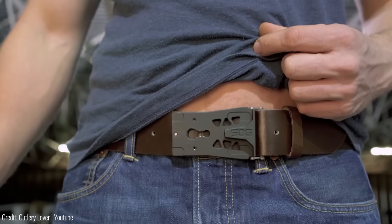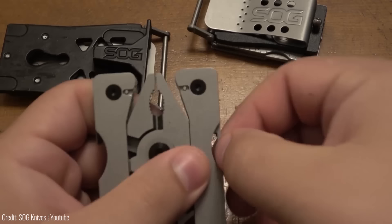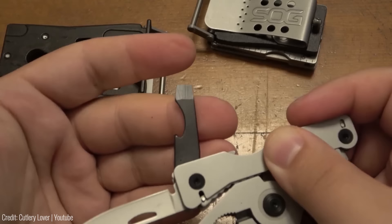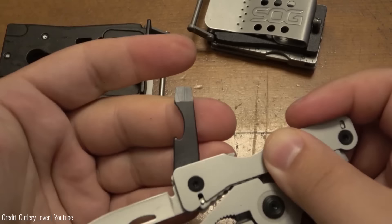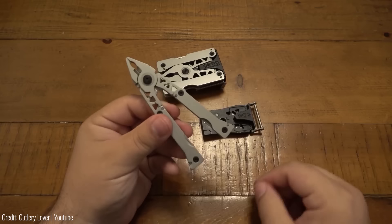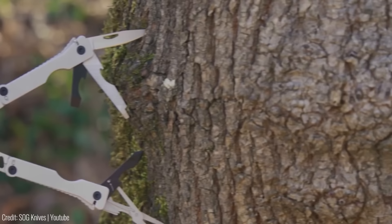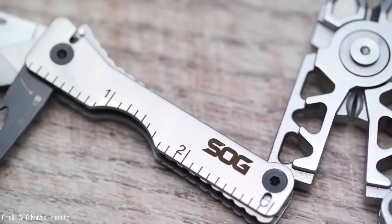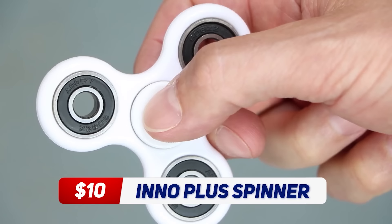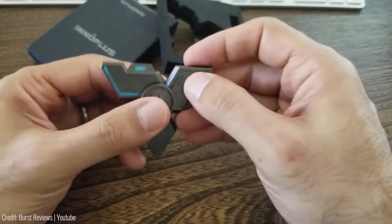If you're tired of carrying a bulky multi-tool in your pocket, look no further than the SOG Sync 2. This innovative multi-tool is compact and versatile — you can wear it on your belt or clip it onto your backpack. It comes with 12 different tools including pliers, wire cutters, a ruler, a can opener, and a bottle opener. What sets the SOG Sync 2 apart is its unique design that allows you to detach the tool from the base and use it as a standalone tool — particularly handy when you need the pliers. Made of high-quality materials and built to last, it costs only $67.